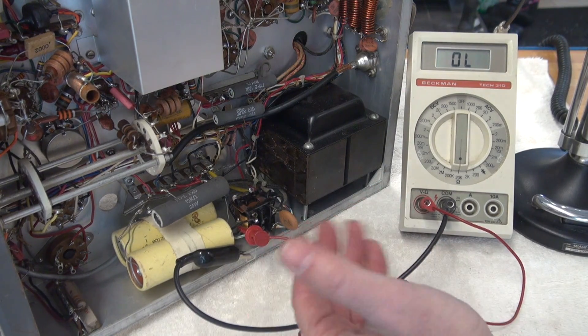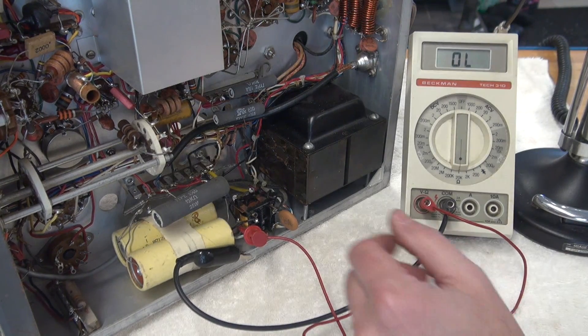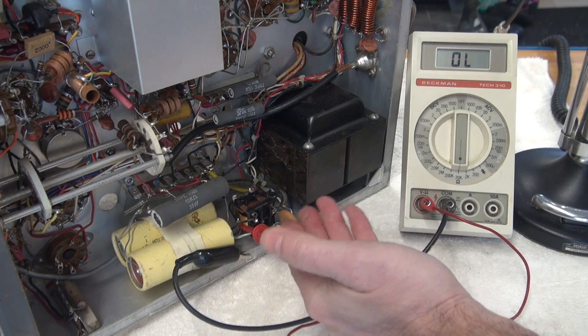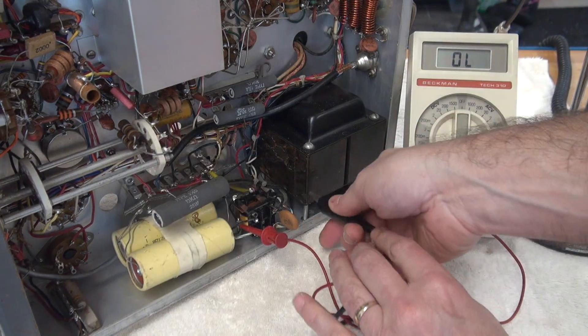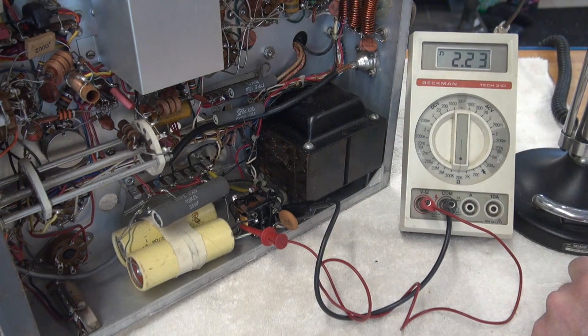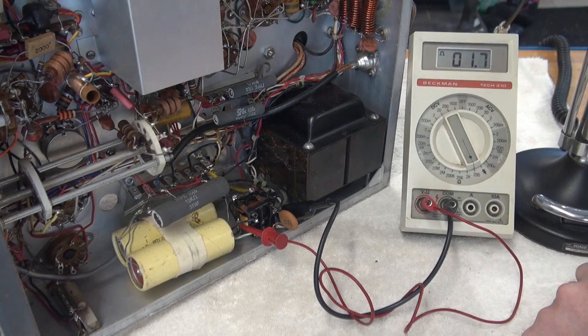For the heck of it, let's flip the manual transmit switch. And you can see that also does not ground this coil. Now let's go across the coil with our meter — got our 2K. I'm going to flip the transmit switch, and look at there: it shorts out the coil of the push-to-talk relay. What the heck's that all about?